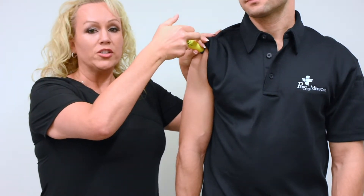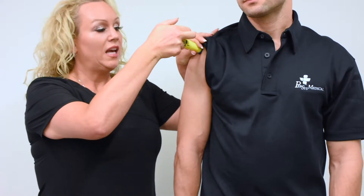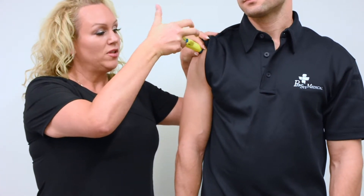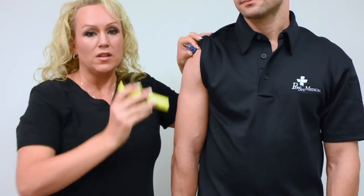You're going to maintain that downward pressure, and then you're going to squeeze the trigger. You're going to take your hand, slide it down to the base for stabilization to base, then remove the NEO casing.